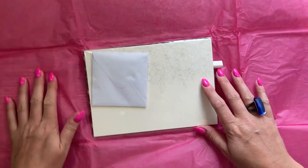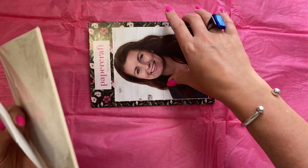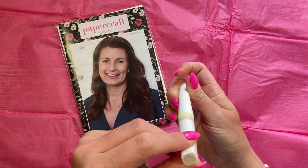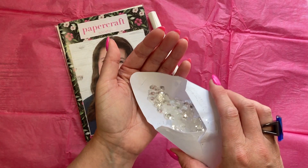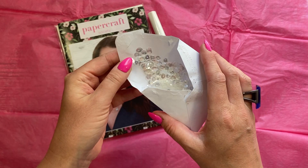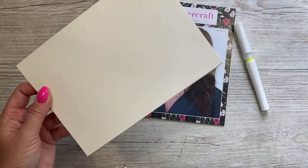Let's have a look inside the tissue paper. In here we have watercolor card, our inspiration book - and I'm hoping this is what I think it is - a sparkle pen! And then we've got these gorgeous silver, almost clear sequins - they're kind of white as well, just the way they catch the light. There's tons in there.